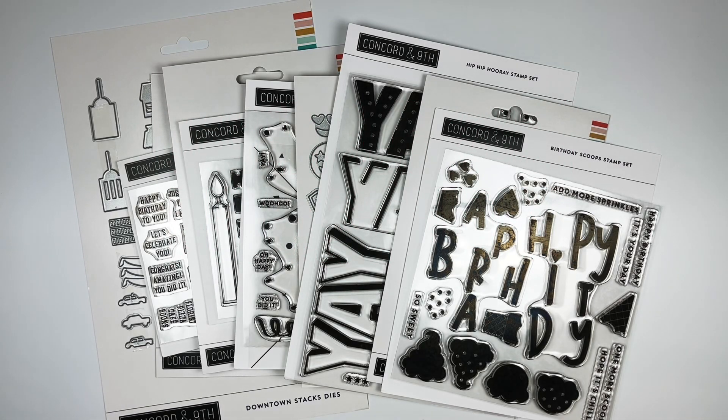Hi Stamping Friends! It's Becky Roberts from Inking Idaho, and I'm here today with the December 2021 Concord & 9th new release. This is the last release for this year and we're all about the birthdays and the celebrations, with the exception of one little trip downtown which I think you're really going to enjoy.